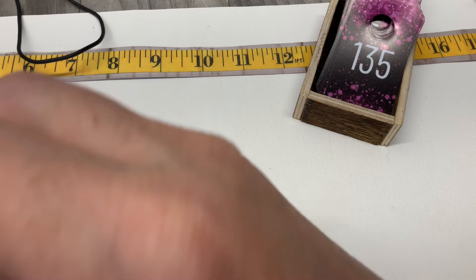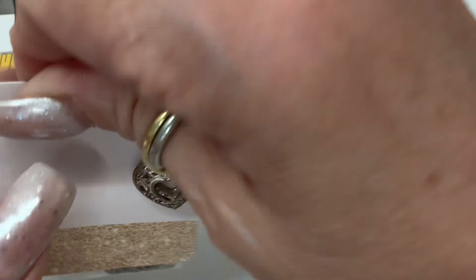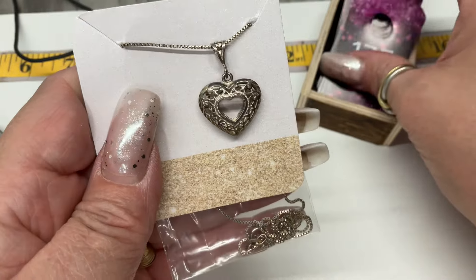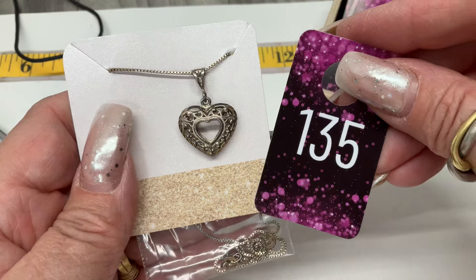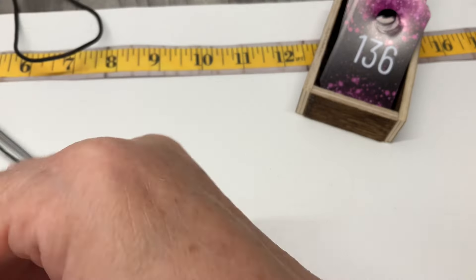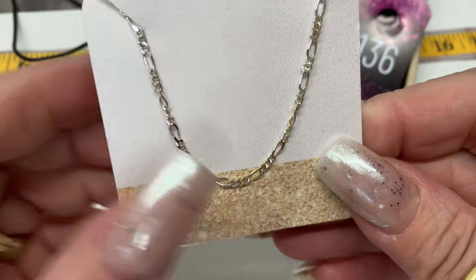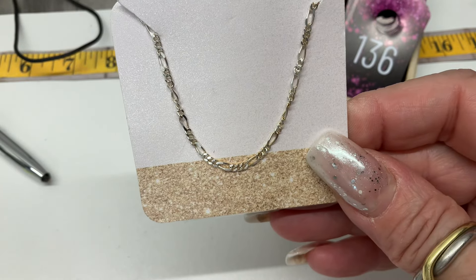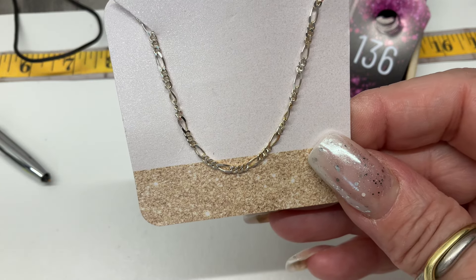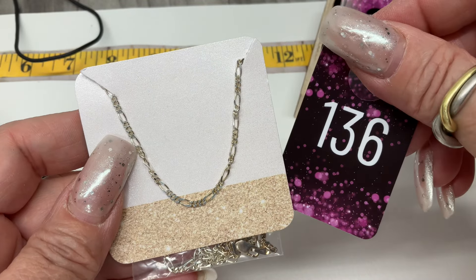A little hollow heart cut out on a box chain — 9-inch drop, $20. When you're just hanging out with mommy, little kitty pie. This one is a figaro chain — very pretty, no charm, just the chain. Eight and a half inch drop. Going to be $15.